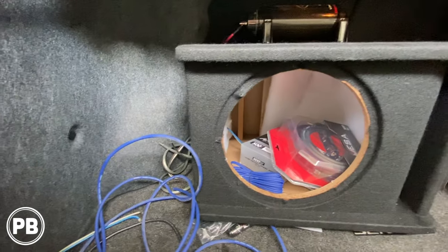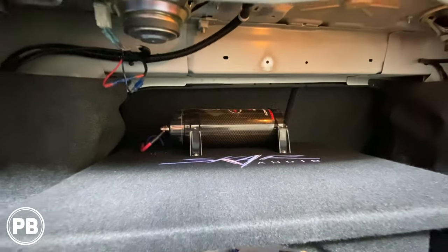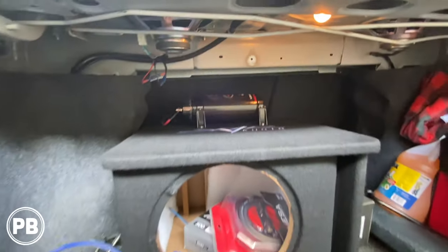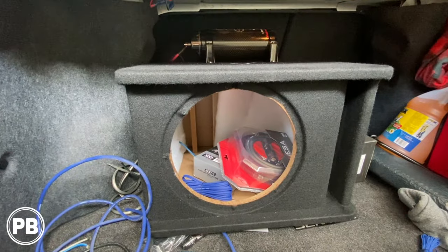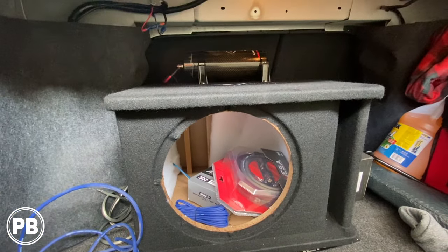Now we're in the trunk. It looks like this already had a system before. We're going to gut everything — pulling out this useless capacitor and start fresh. We'll head over to the bench to show you the parts we're going to use today for the install.